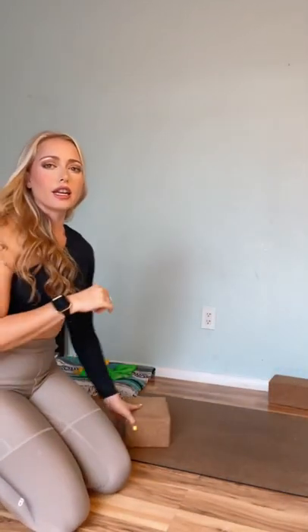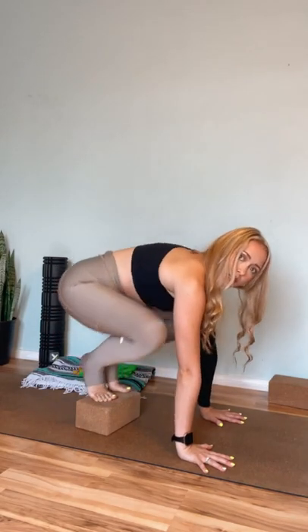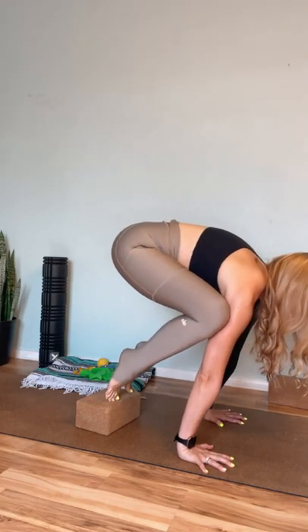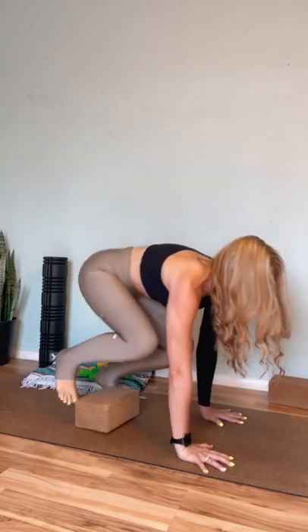One drill you can do while working on strength for crow: start almost like you're going into crow, hands on the mat to get your base settled, then place a block underneath your feet. From there, protract your shoulders and use your hip flexor strength to squeeze your knees as high as you can. Then work on sending the weight forward into your fingertips until it's scary, and then back. Eventually you might find that you can lift one foot, take it back down, lift the other foot, take it back down, and keep working that until you've got it.